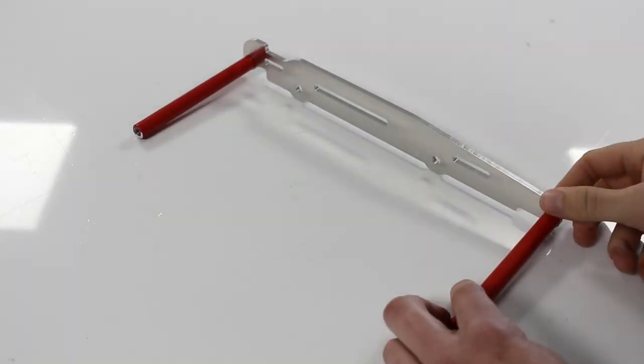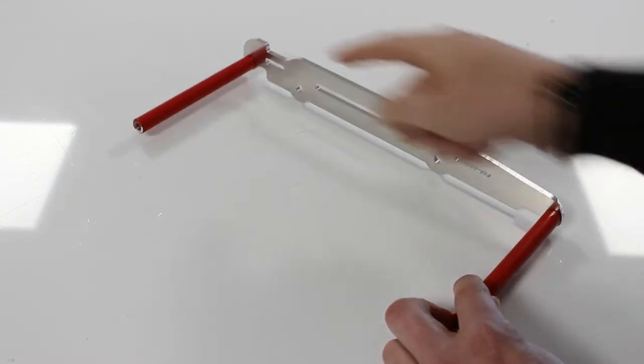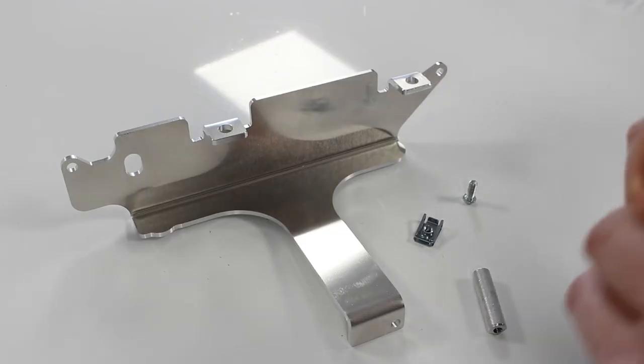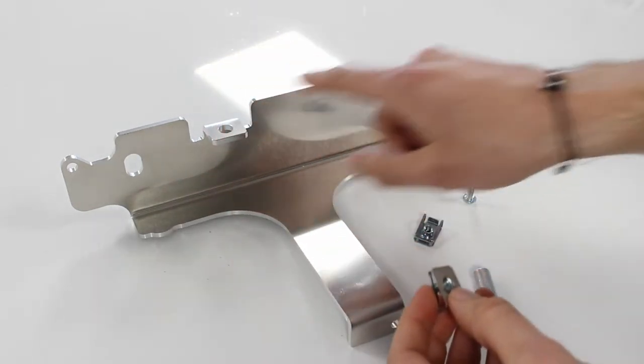I didn't do it on the video, but if you want to secure the fitment, you are free to use some Loctite on both screws. So now we continue by fixing those two clamped bolts on both sides.